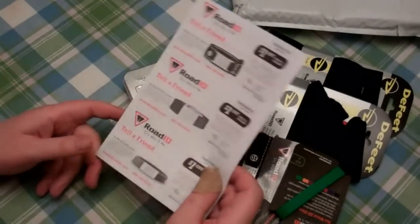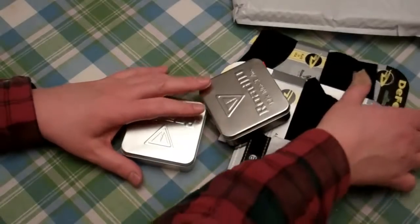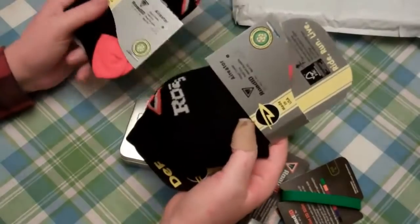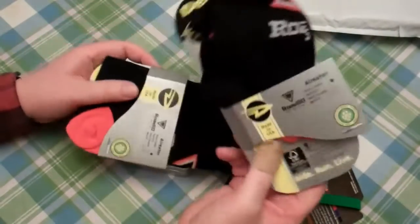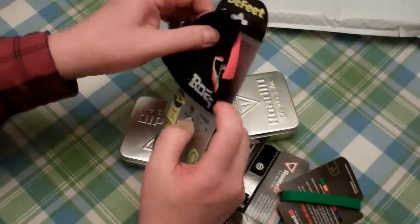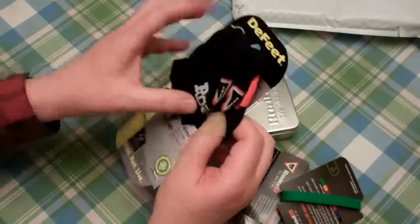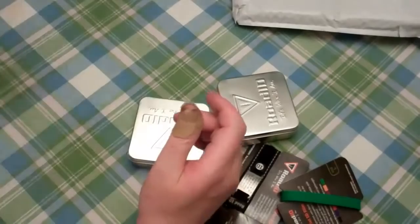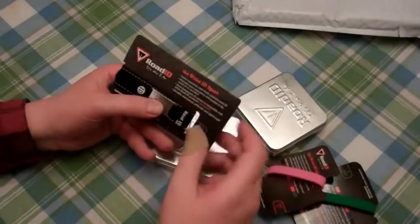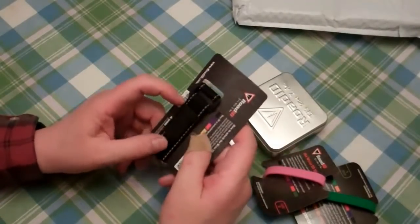I'll probably post that coupon in the comments or info section so you can take advantage of it. I kind of mix and matched here — they had a Christmas sale with some runner's socks, so I got a pair for me and a pair for my wife. Some breathable Road ID runner socks, cheap enough.